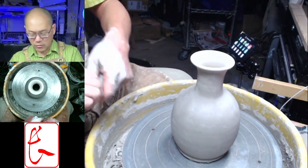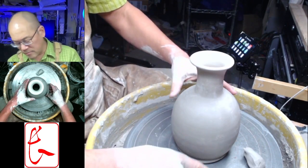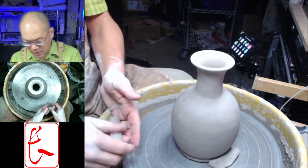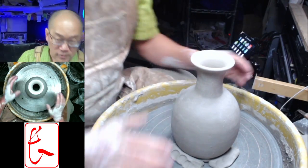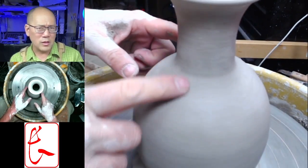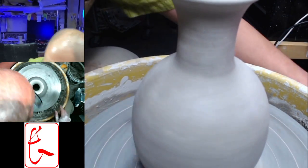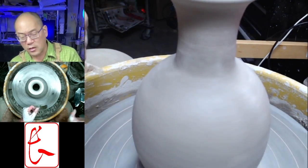I have some clay here. I like to use these three blobs. Now it's centered, and you can see the form is pretty good but there may be a little bit of throwing lines left here. I need my metal rib — it got lost for a second but here it is. I have this little metal rib that I can use, and I'm going to use it a little bit like a trimming tool.